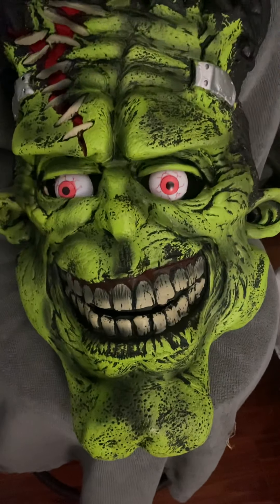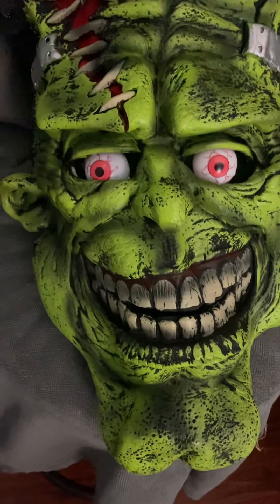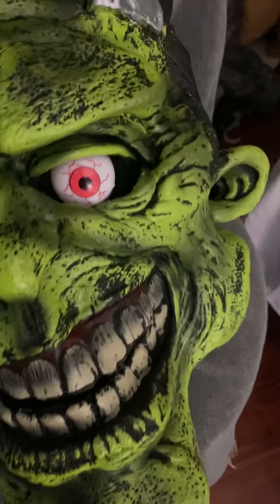People ask, you know, where's your face? I'm like, yeah, I'm in there, don't worry. They ask how can you see out of the thing. I can't really show you exactly what I did because it's all stuffed in there, but I have this material in here to pack it.